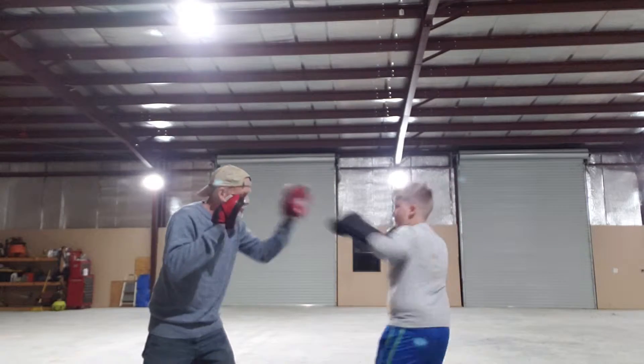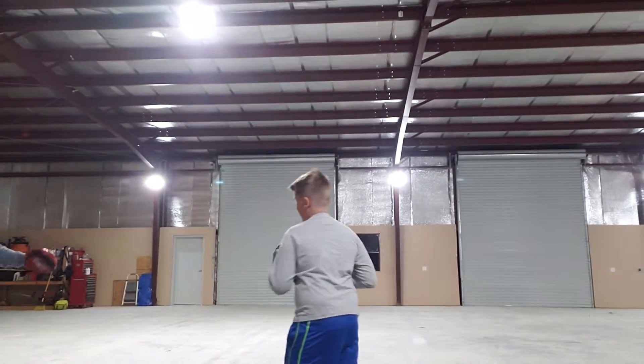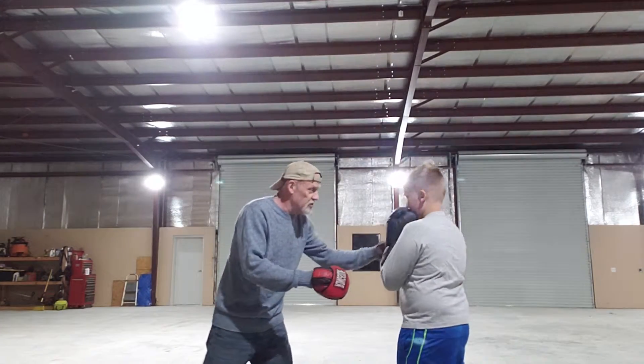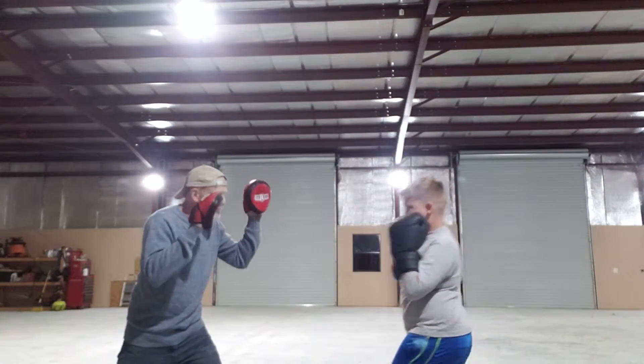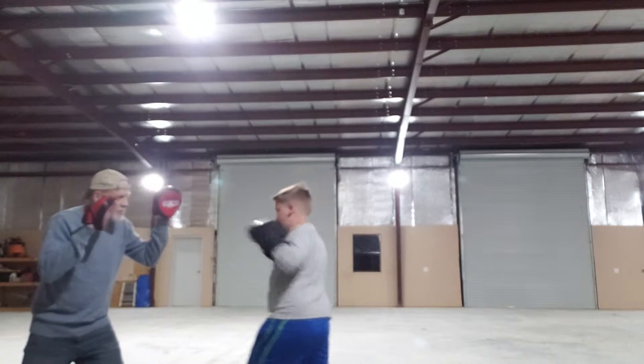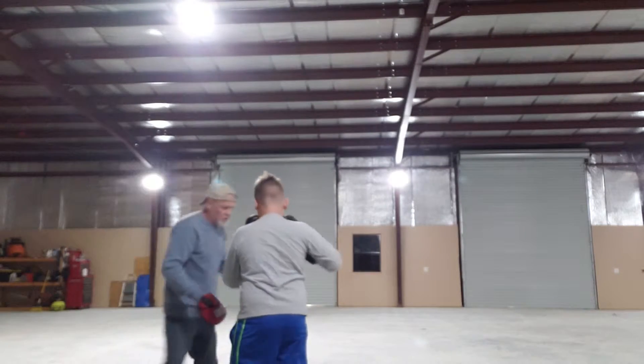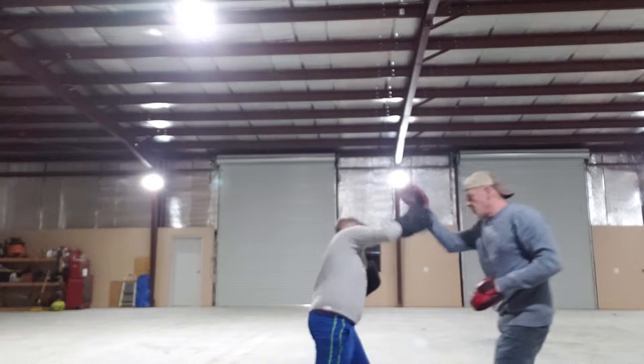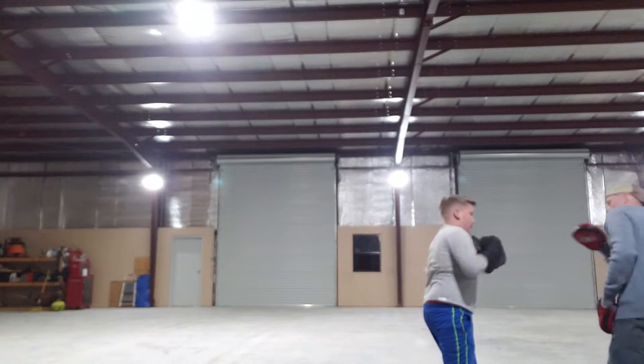So now you're going to do one-two. One-two. There you go. Just remember this is your dad standing there — he's not your opponent. Visualize your opponent, but lighten up. One-two. One-two. There you go. He's dropped away with the one-two. One-two. Very good.